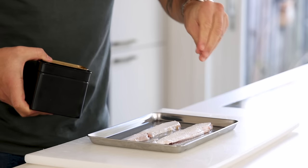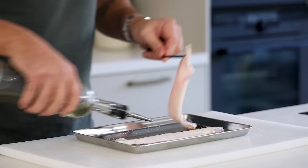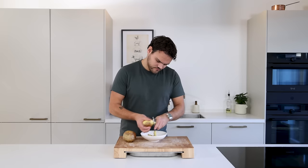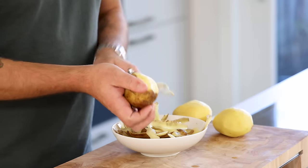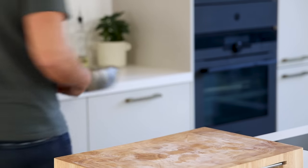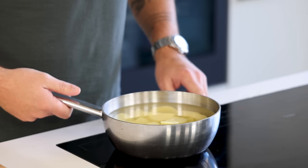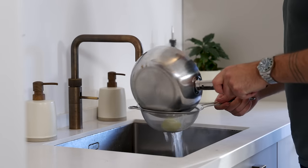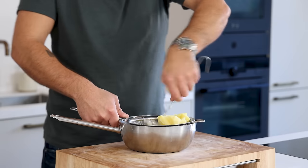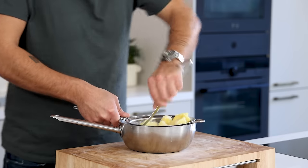Now for the brandade. Season the sea bass belly with some salt and drizzle some oil on top. Bake it at 230 degrees Celsius for 15 minutes. Meanwhile peel 3 big floury potatoes and cut them in smaller pieces. Transfer them into a pan and cover with cold water. Season with a generous amount of salt and boil them till cooked. Once cooked, drain the potatoes and let them steam dry for at least 5 minutes. Then, while still hot, use a ladle to press the potatoes through a fine sieve. I have 500 grams of cooked purée.